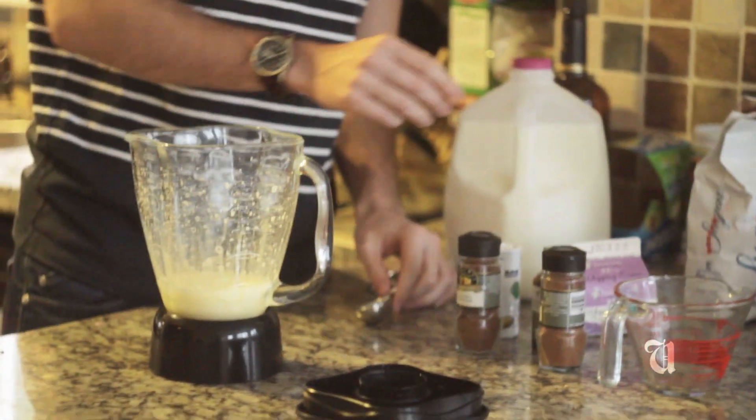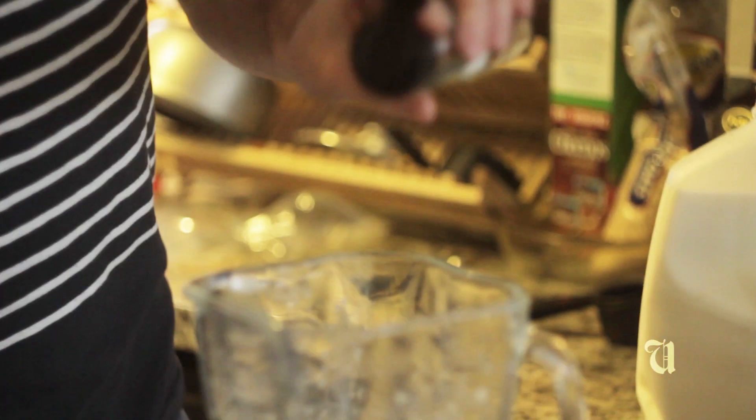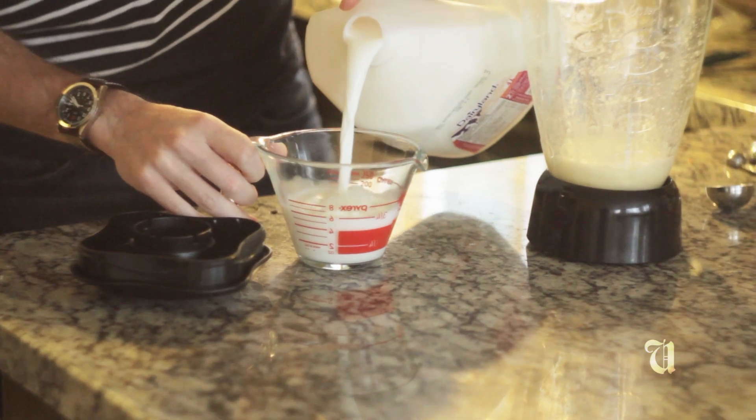We're also gonna add some flavorings now. And then last but not least, I'm adding a little bit of rye — you can use rum, you can use amaretto. The last thing we need to add here for now is two cups of milk.